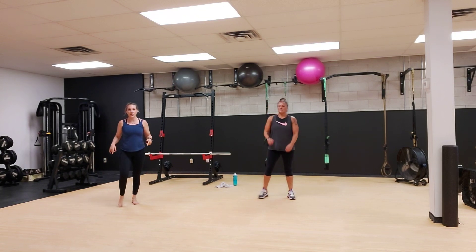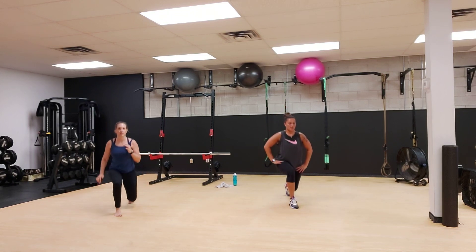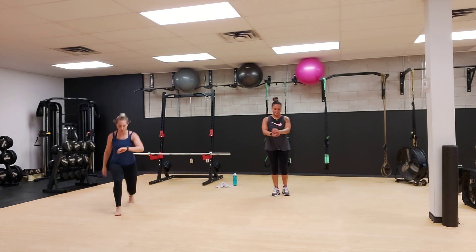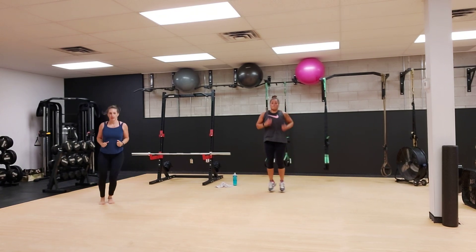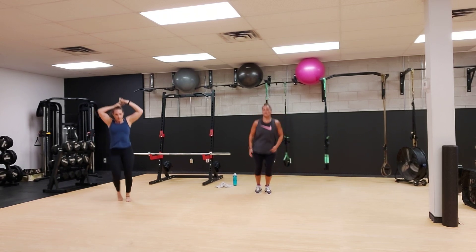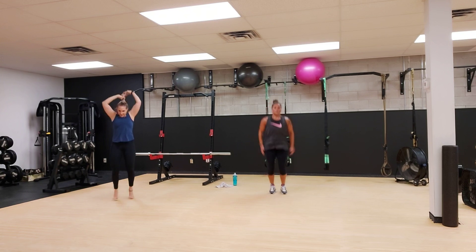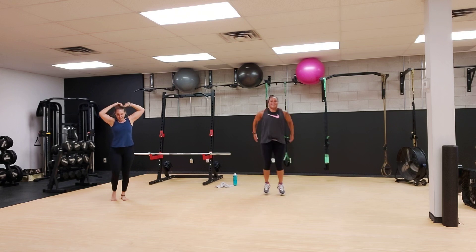All right, now forward lunge, alternating sides. All right, now hop side to side. And forward and back. We're almost near the end. Keep going, keep going.